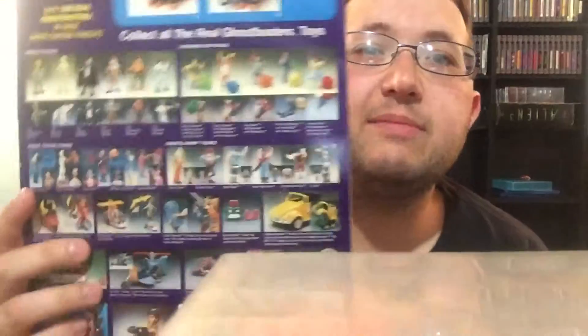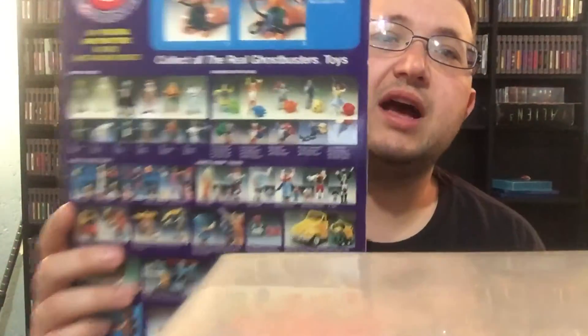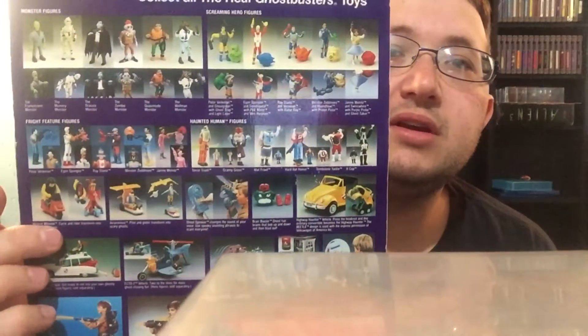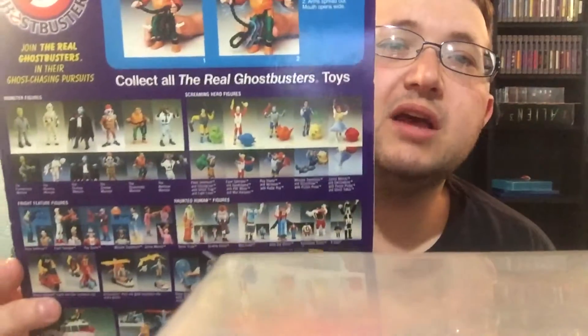On the back, I always liked looking at the back when I was a kid — whether it was Turtles or Ghostbusters or whatever action figures I got. I always loved looking at the back and seeing other guys I could get in the store or for my birthday or Christmas. I didn't get toys just on the regular as a kid; my parents weren't rich or anything, but for birthdays and Christmas I did pretty good.